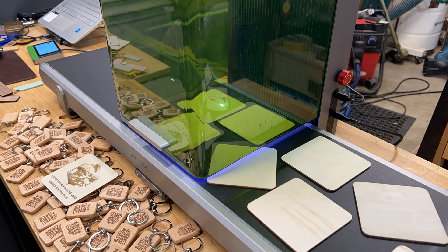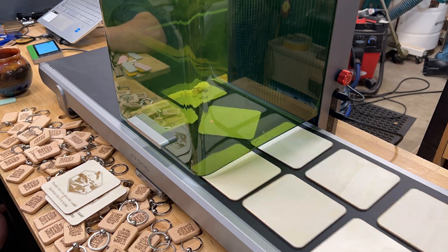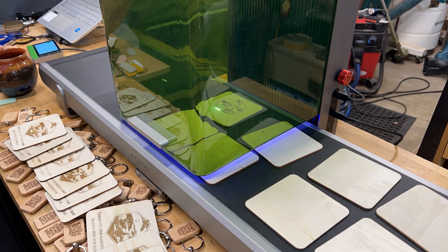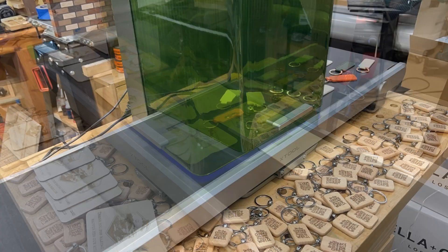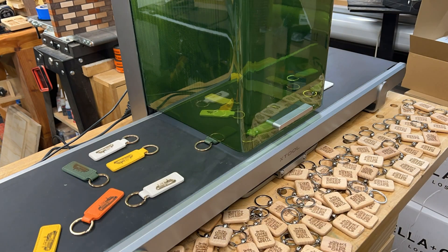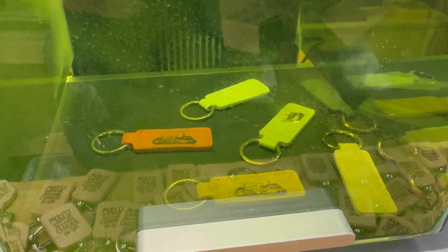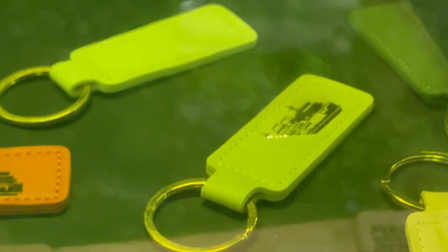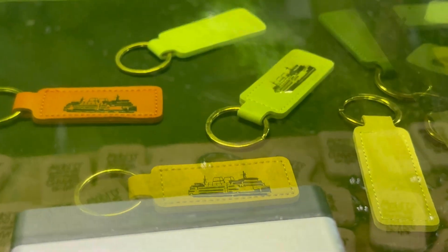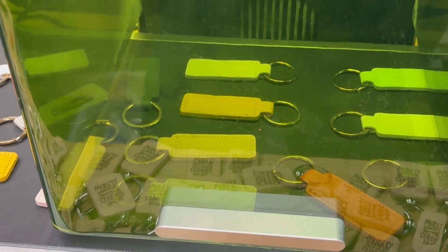I think this was 70 different keychains that we made — made really quick work of it. Coasters: a little more detailed engraving, but still made quick work of it. You can just see it batching along and you can multitask while it's running — it auto-senses. Leatherette is another great option if you're looking to mass produce something. Different colors were no issue. Got a little fairy design engraved on these leatherette keychains.